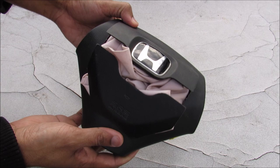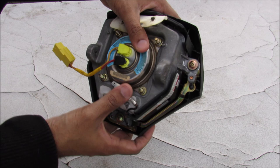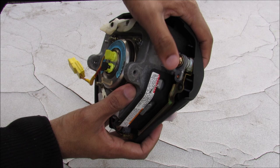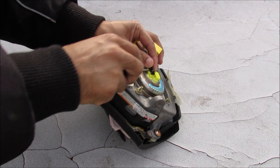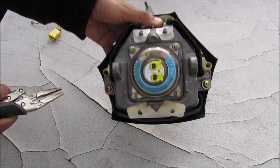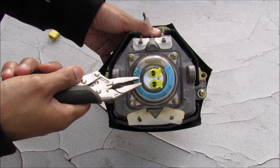This here is your airbag assembly. The whole entire thing acts as a horn switch. If you turn it over, you'll see that this U-shaped bracket on the bottom is your contact pad for the horn, and if you push it in it makes contact — there are three points of contact. On the back here we've got two connectors that go to your electrical connection for the charge to explode it. I'm just going to remove that and pull the wires out individually.